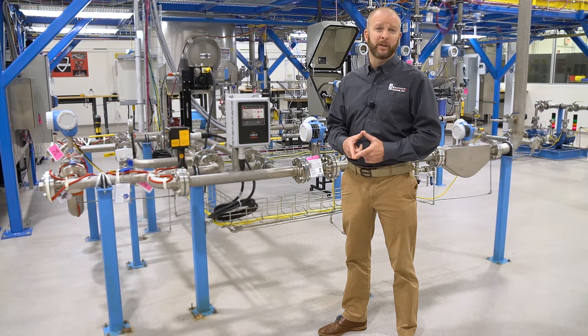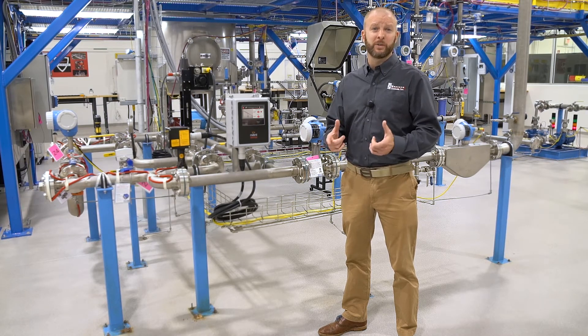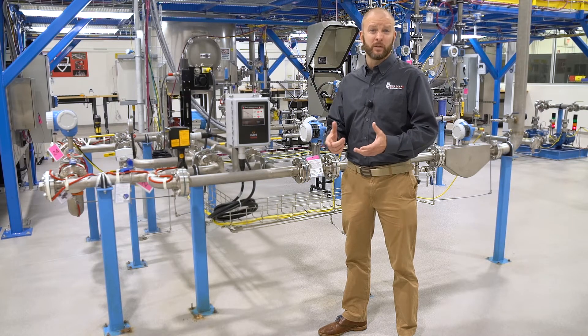The first check I typically recommend is the power check — simply powering up your entire electrical heating system prior to the need or the cold weather season.